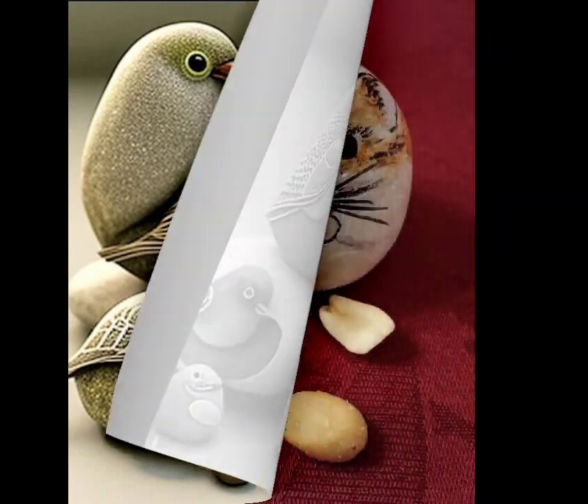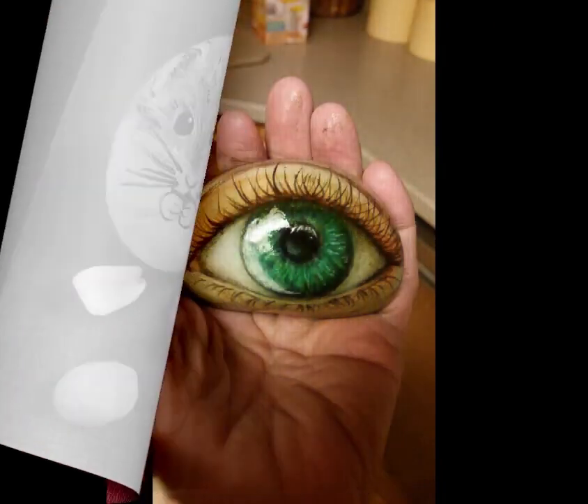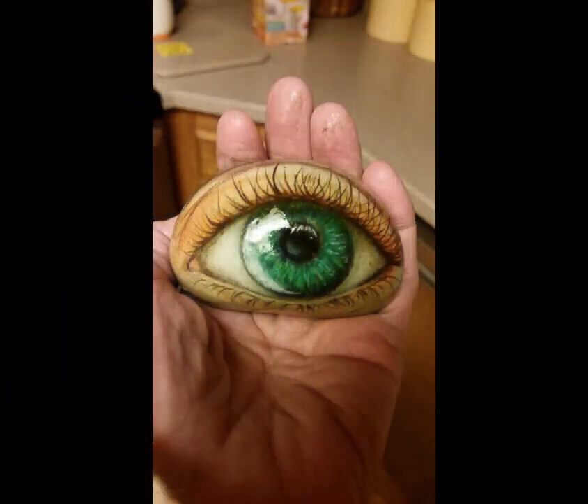Step 3: Using a paintbrush, apply a base coat of paint to the pebbles. This can be a solid color or a light background that will enhance your design. Let the base coat dry before proceeding.